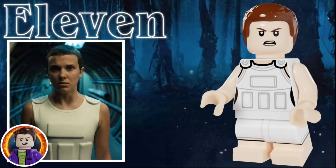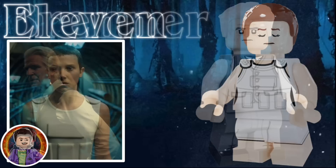The first character in this video is Eleven. She uses the fin hairpiece in brown to represent the shaved head that she has, as well as an angry facial expression. She's wearing her haptic suit, so she has some gray rectangles on her torso, as well as some printing on her legs to represent that she's barefooted. She has an alternative facial expression where her eyes are closed, so you can either have her be using her powers or regaining her memories.